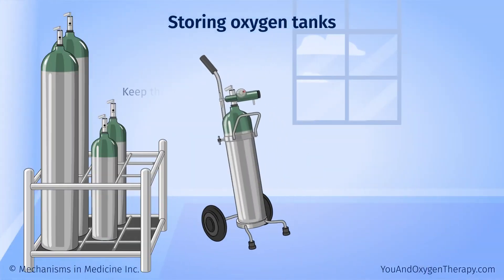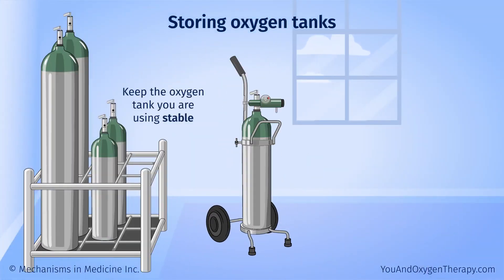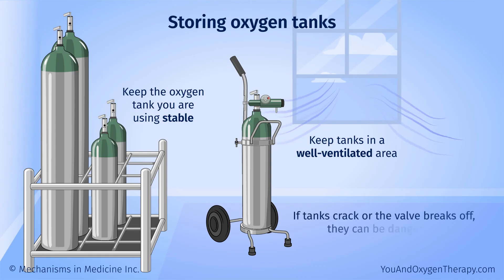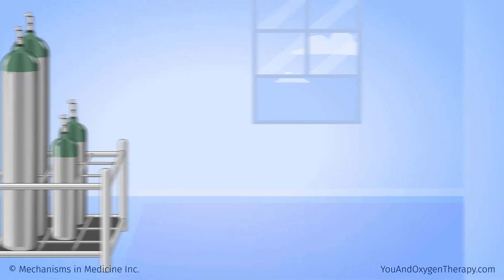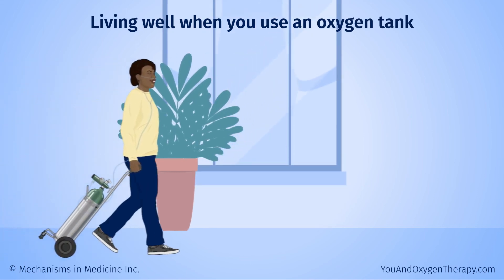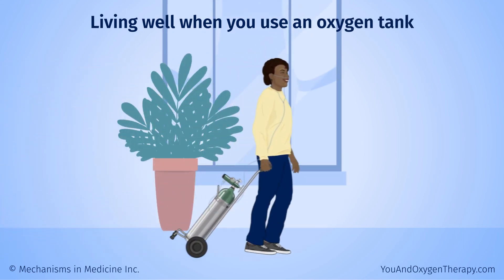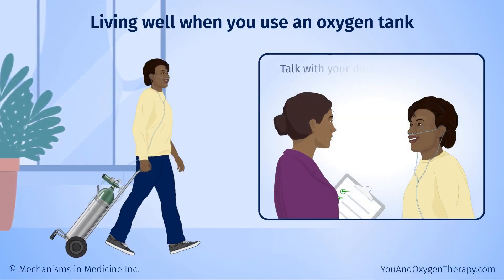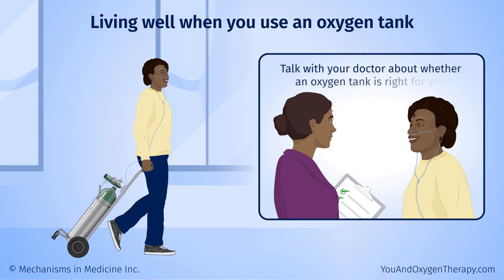At home, keep the oxygen tank you are using stable. Do not let it roll around or bump into things. Ask your oxygen supply technician to show you how to store your tanks. Keep tanks in a well-ventilated area. If they crack or the valve breaks off, they can be dangerous. When you are active, an oxygen tank allows you to continue using oxygen away from home or outdoors, outside the range of your concentrator. Talk with your doctor about whether an oxygen tank is right for you.